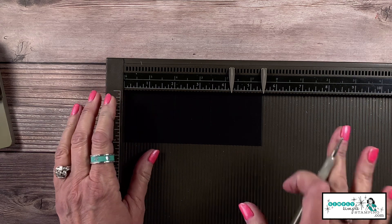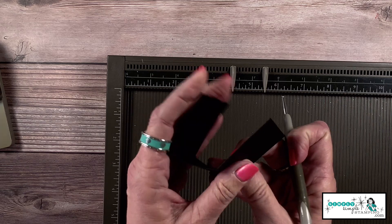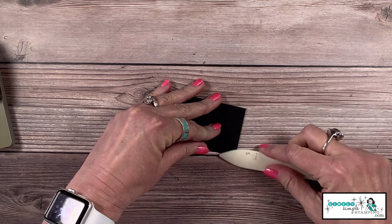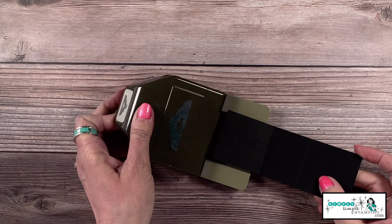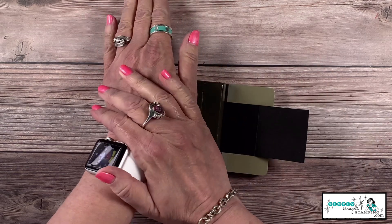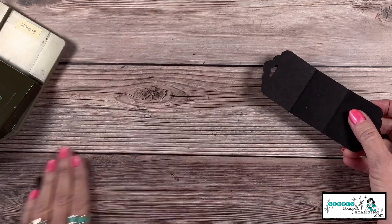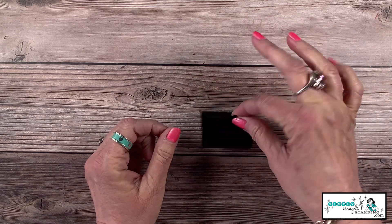The reason I like to do that is because I want to make sure these two ends are exactly the same size. I'm going to give those a crease with my bone folder. Now let's come in with that scallop tag topper — push the cardstock in as far as it'll go, flip it around and do that on the other side. That's about all there is to it — look how that creates our little treat holder!